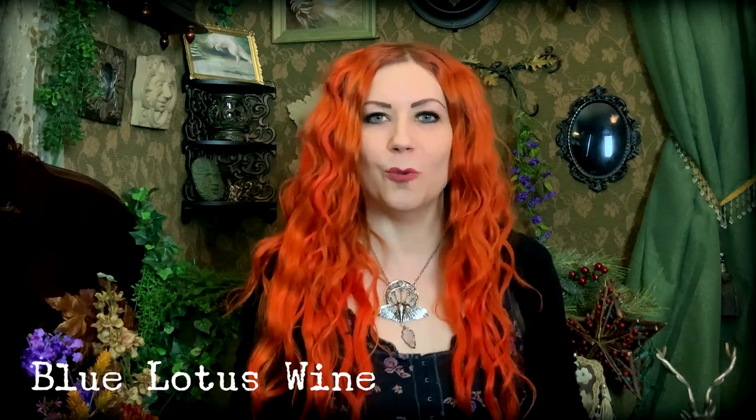I'm Jennifer and welcome to the Forest Parlor. I did an earlier video on Blue Lotus Tea and now I would love to talk to you about Blue Lotus Wine, or Dreaming Wine.